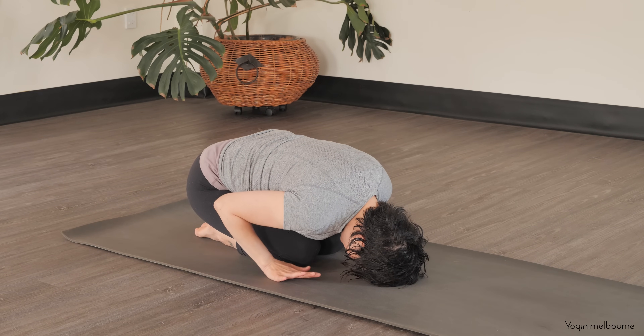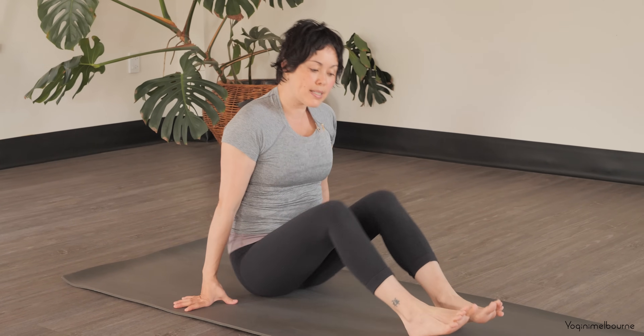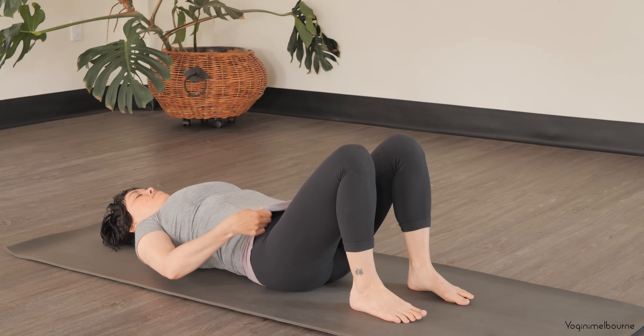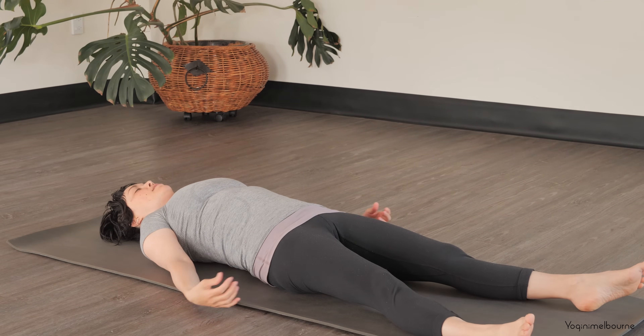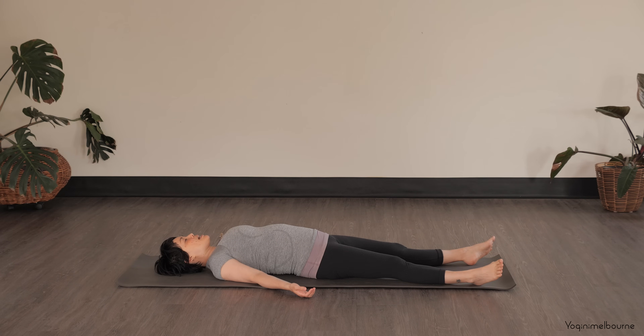Bringing the hands underneath the shoulders, coming up to a seated position, just sitting over to one side, and making your way down onto your back for your Savasana. When you're ready, extend the legs long, letting the feet fall away from one another. Arms a bit away from the body, palms facing up. With each exhale, just allowing the body to get a little bit heavier and a little bit softer, noticing the back surface of the body in contact with the mat.